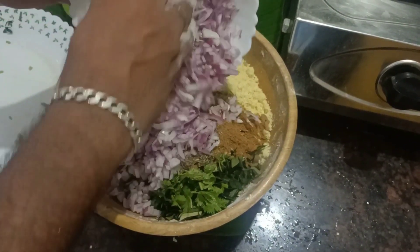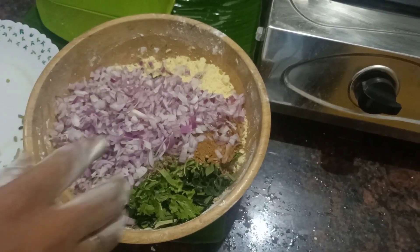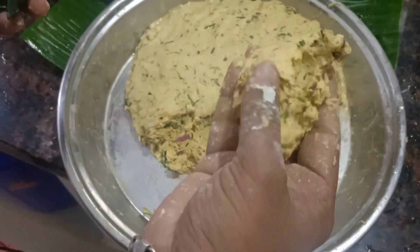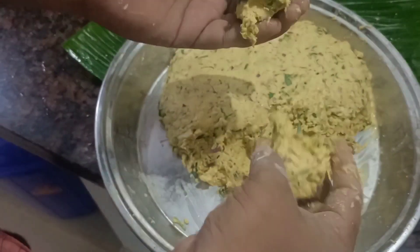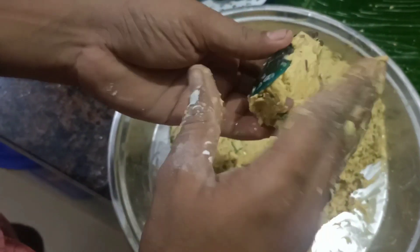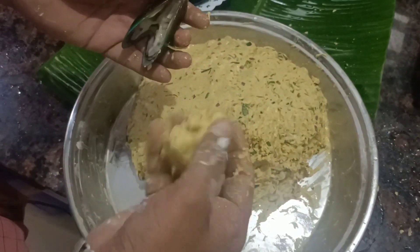Then mix it up. Now we're going to put it in the pan. I'm going to put this pan in the pan, add this and it's ready to make. If you have forotros, in order to stick to the pan, you take it also out of the pan.